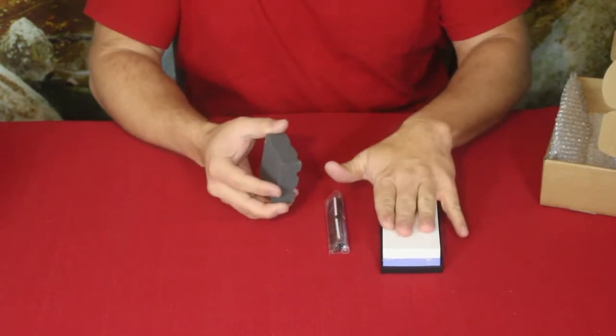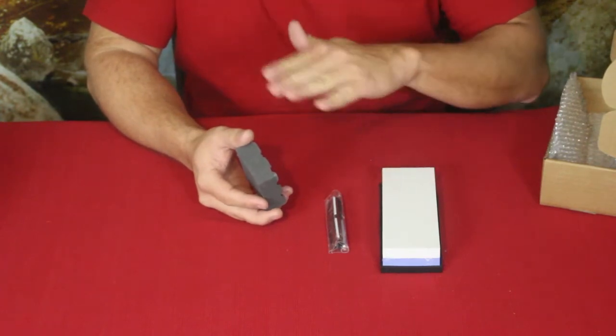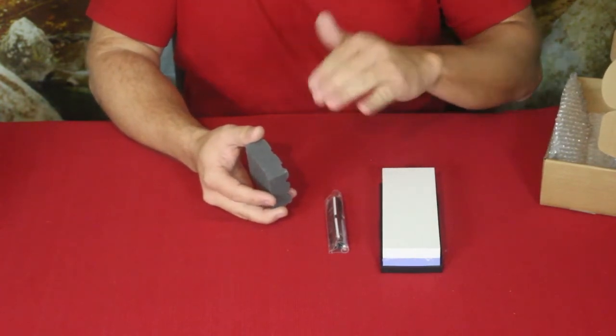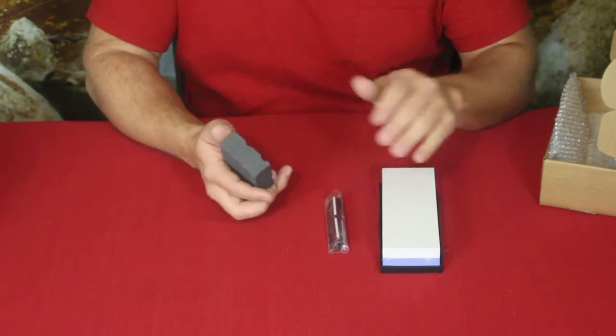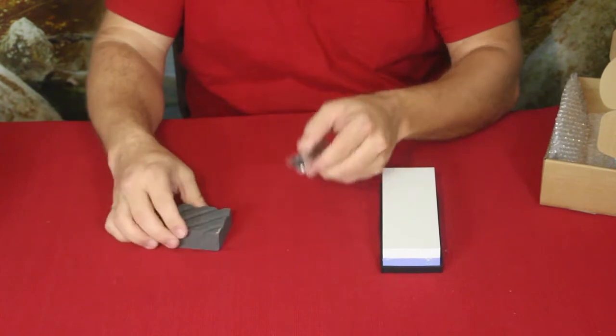What you'll do is run it across the stone once you've used it a certain amount of times. If you get any cupping, you want to make sure you can keep it flat so that you get a nice clean edge on your blades. That's what this is for — a very nice thing that they actually include with the kit.